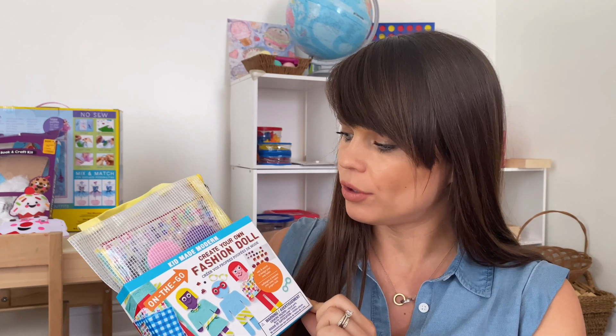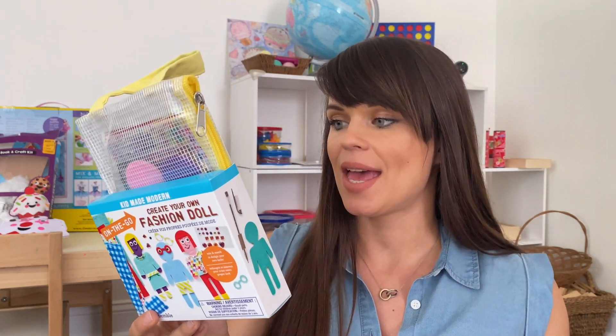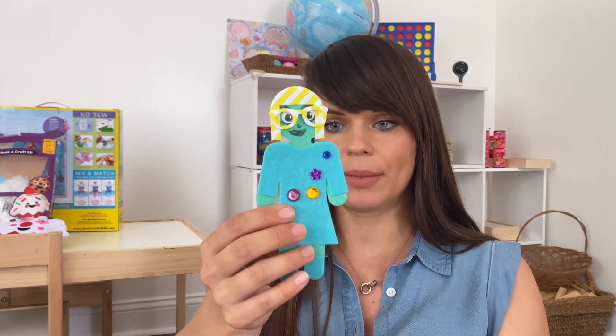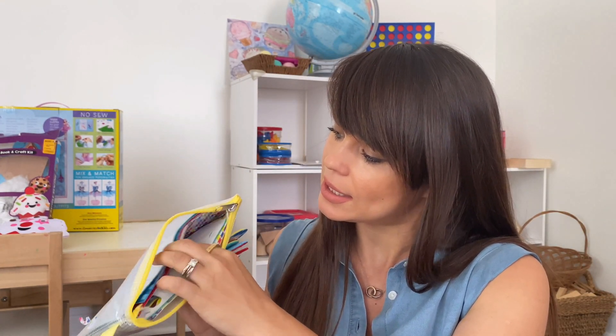The next set for little girls that would be really fun is this on-the-go Keep Made Modern 'Create Your Own Fashion Dolls.' We also had that for Scarlett's birthday as a craft for guests, and it's really fun. Here are some of the ones that Scarlett made — you basically just dress them up in all kinds of ways and decorate them. It would actually be a great project if you're planning to go on a trip during summer and want to take something with you — it does say 'on the go' after all. It comes with multiple colors and all kinds of ways to decorate those fashion dolls. I would say it is a must.